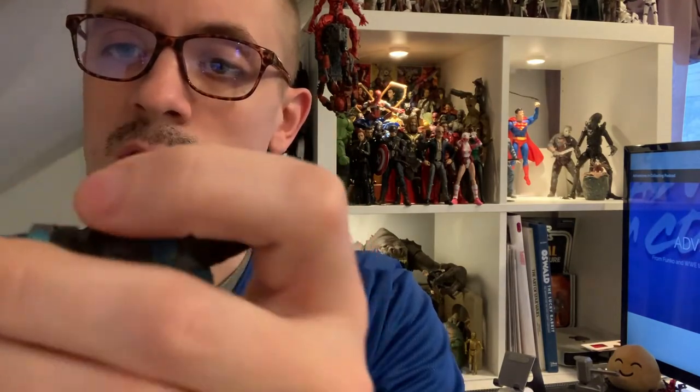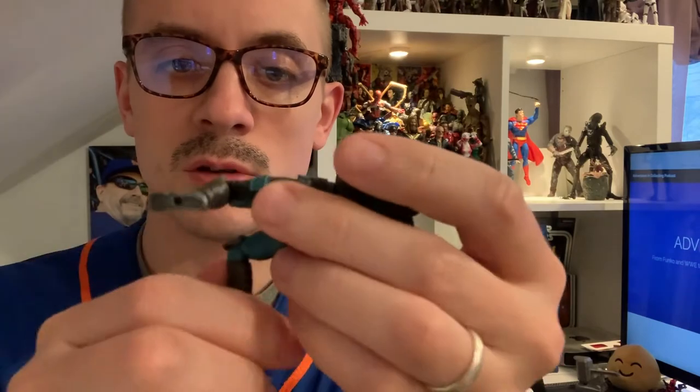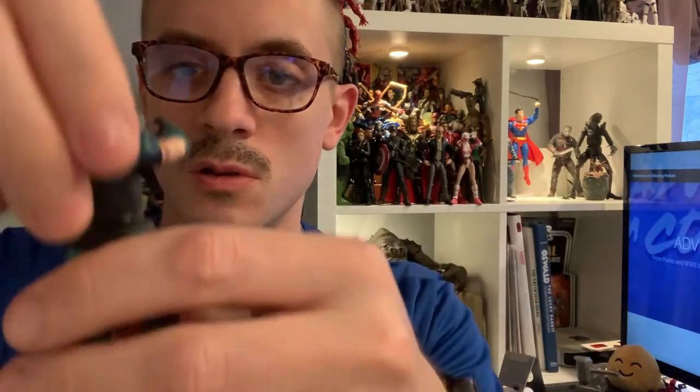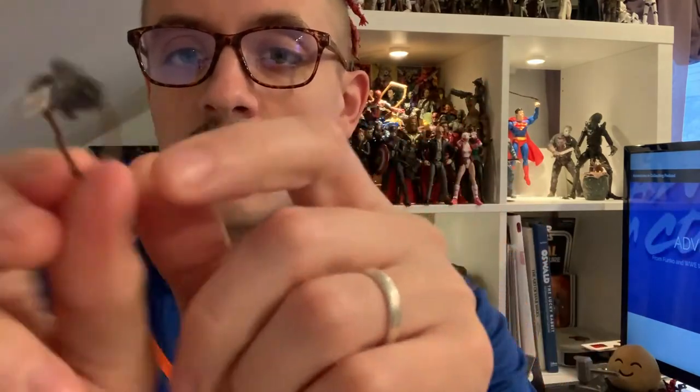She's got the shoulder joint, a little encumbered by her shoulder pads but not unreasonably. She's got the elbow swivel, bicep swivel, and pivot at the wrist. She can hold both blasters with no problem — great hands for it. She's got the thigh swivel, bend at the knee, rocker at the foot. The waist bends back and forward with that ab crunch on these Vintage Collection figures, and her head goes all the way around.